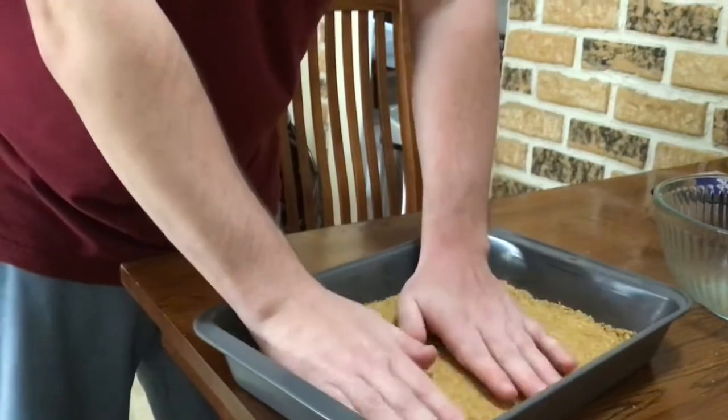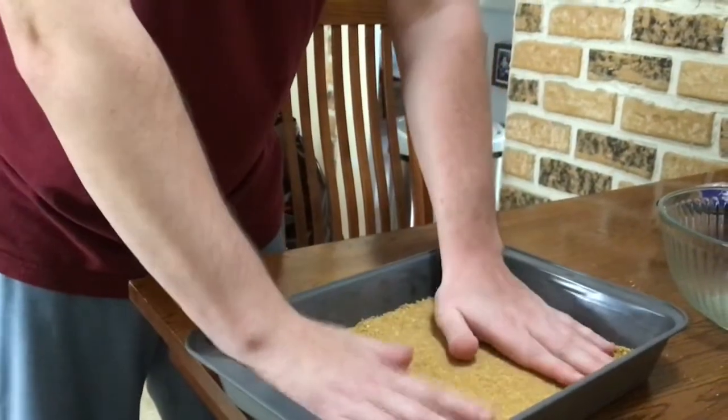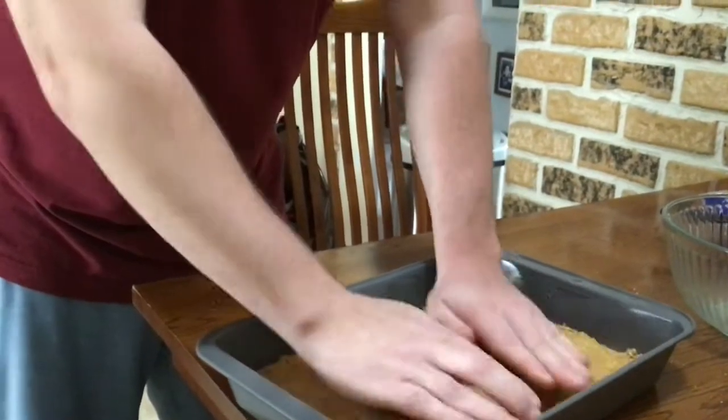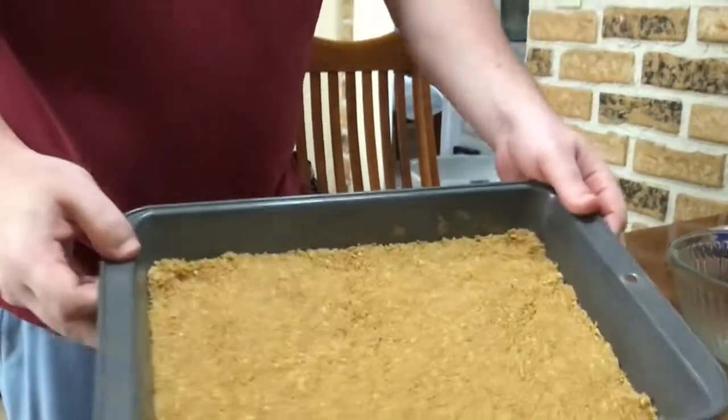Make sure your hands are clean too. Okay, so it should look like this.